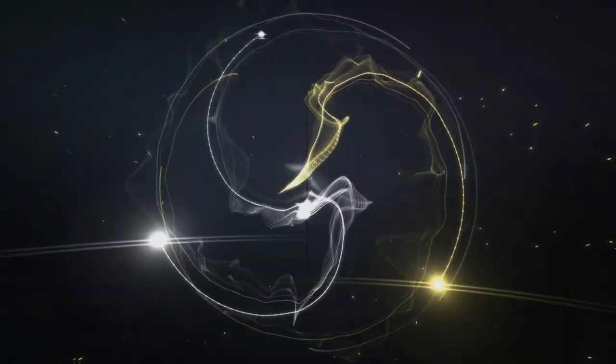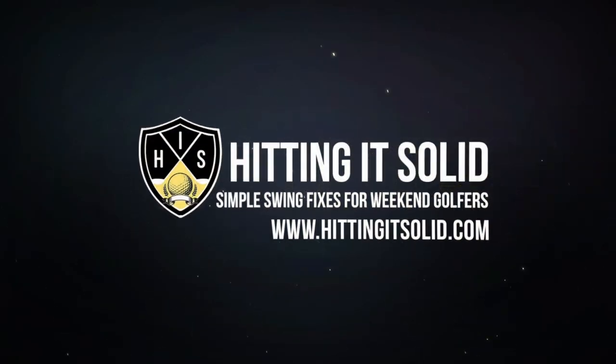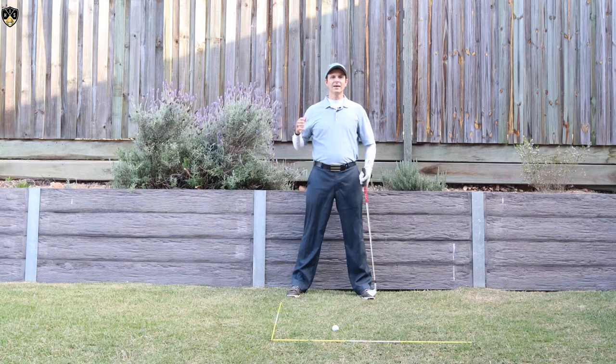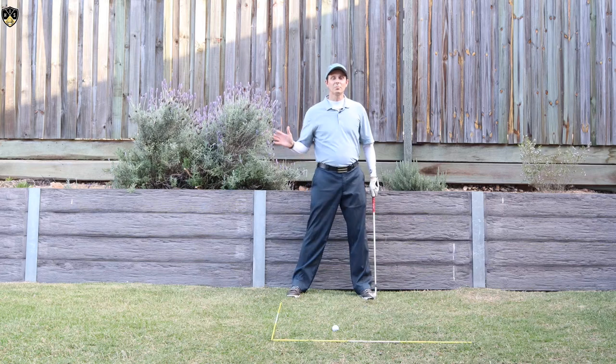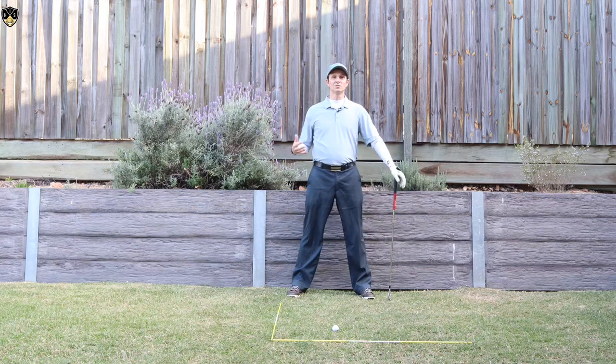In this video I'm going to show you the secret to rotating your hips in the downswing. We're talking about the secret to rotating your hips in the golf downswing. Getting this right plays a massive role in your ability to get into a great impact position, compress the golf ball with your irons, and really hit solid wood shots off the tee as well.